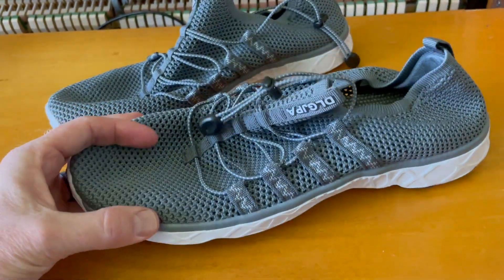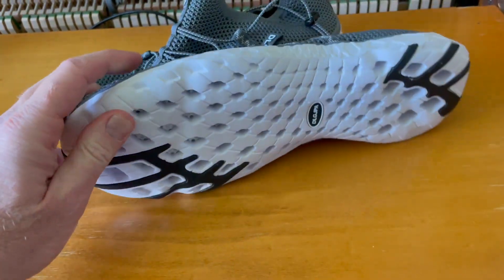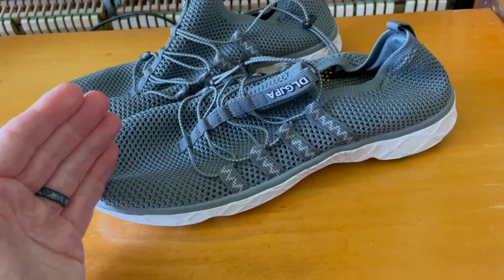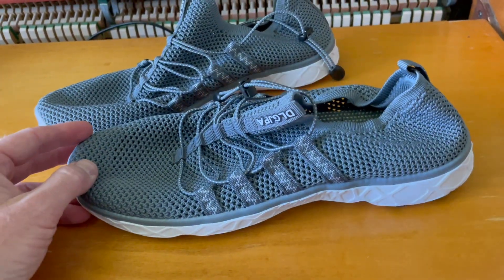The other thing we really love about this design is that mesh and the ability for water to egress quickly, so that we're not just sloshing around in regular tennis shoes that a lot of people will wear down at the river.